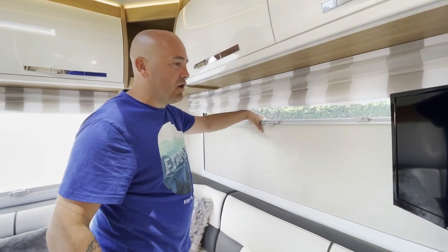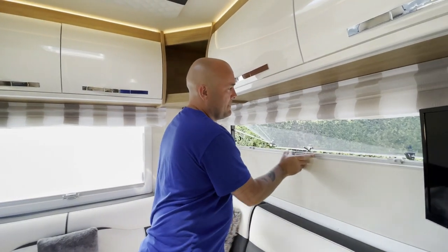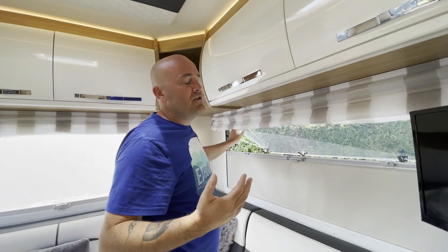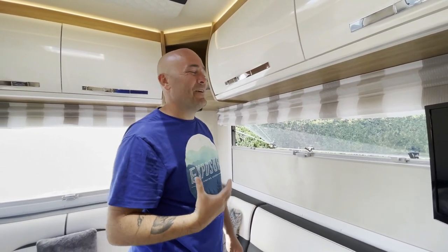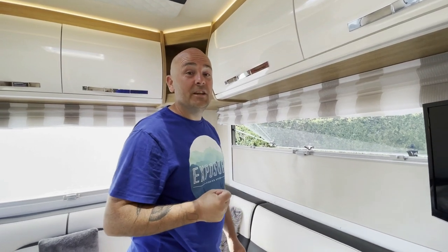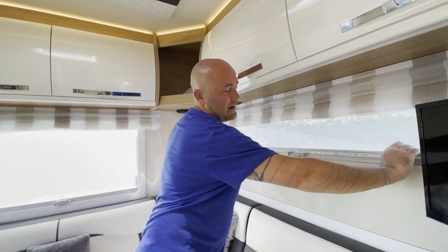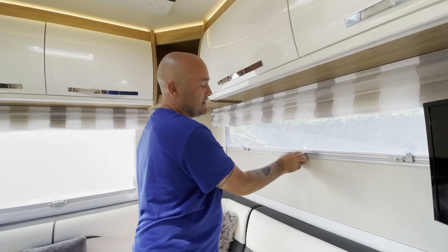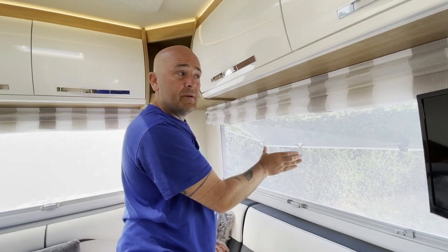You've then got your blackout blind. I actually prefer these over the pleated blinds — they're a lot stronger and more durable. The pleated blinds are more aesthetically pleasing, they look nicer, but they're like paper. We've had them damaged by the kids in the past. The fly blind just comes down and clips into the main blind, and you use the center pinch point to move it up and down.